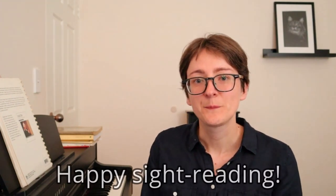So those were some of the ways you can still benefit from pieces you've sight read in the past. I hope you found this video useful. If you did then please like it and share it with your fellow musicians. Thank you for watching and I will see you in the next video. Happy sight reading! See you next week. Bye bye!